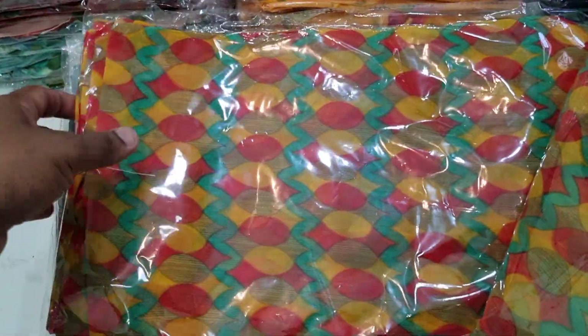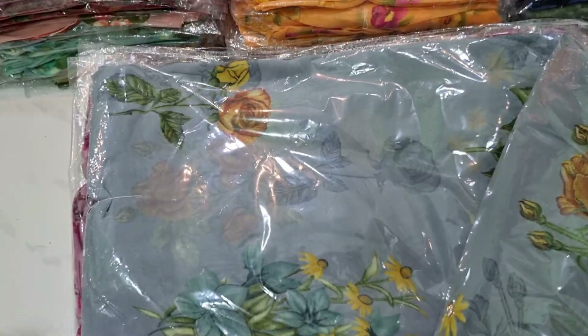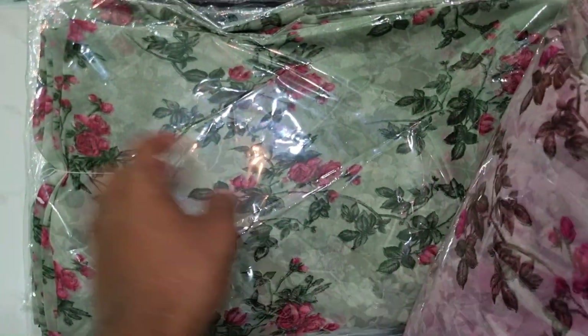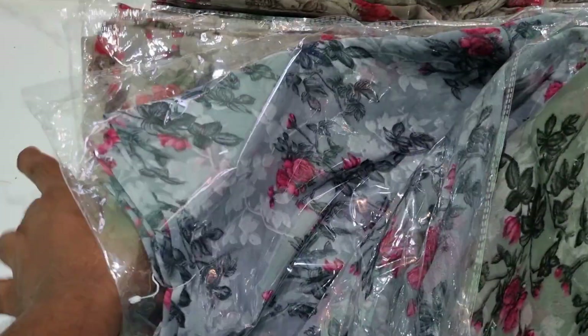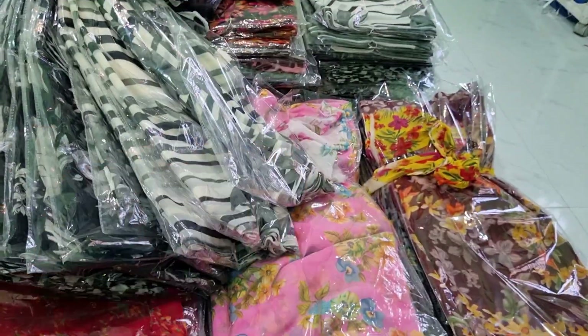I will tell you about the price — this is a small price. We will update the collections in the 650 range. This is the full bundle.